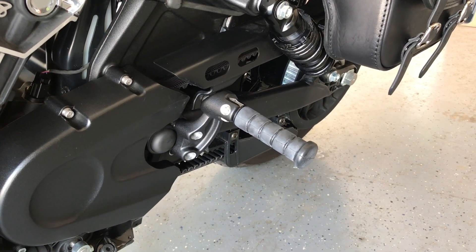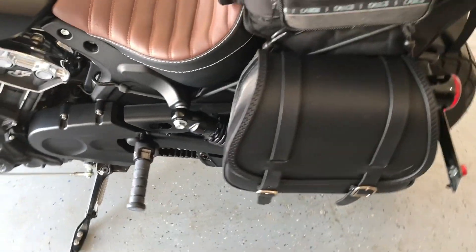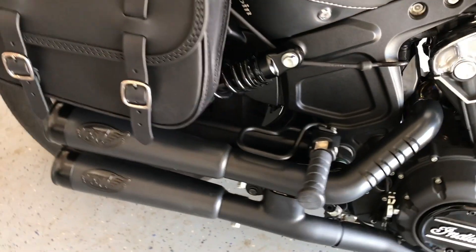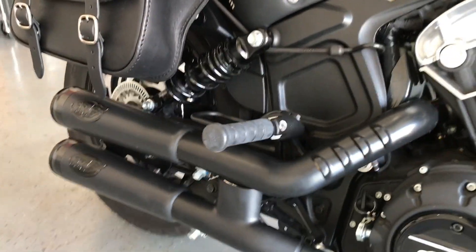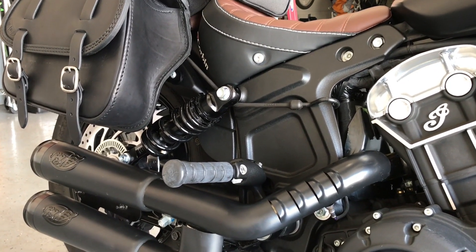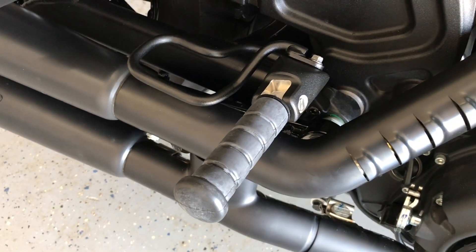All right, got them installed. I think they look pretty great. I think we're going to go out for a ride this evening — should be pretty fun. There have been no passengers on this bike yet, so we'll see who gets to be the first passenger. Pretty sharp-looking, I think.